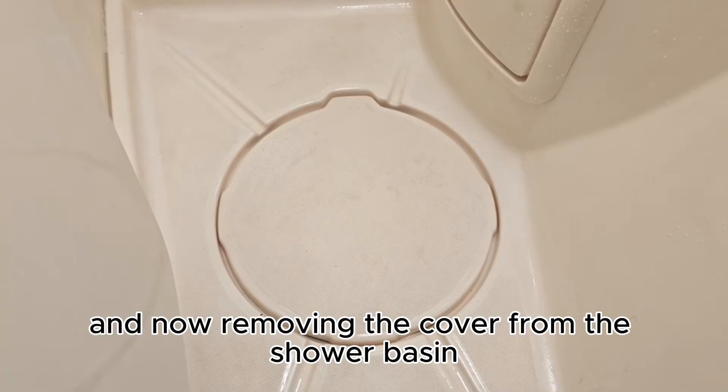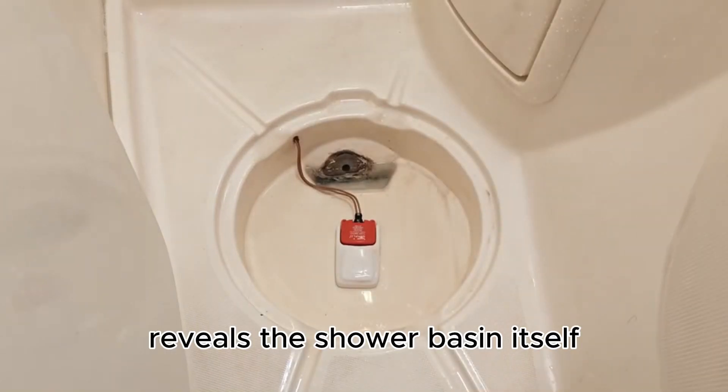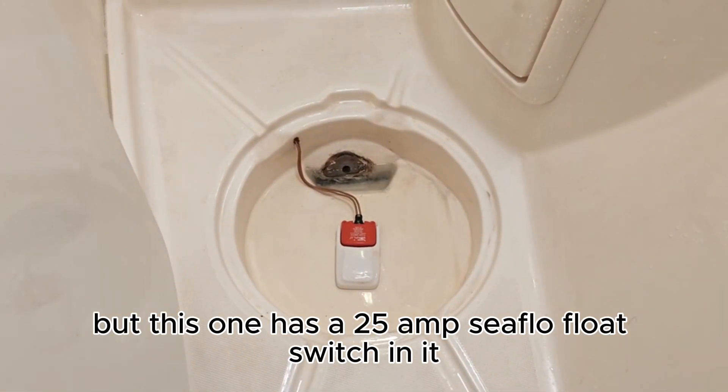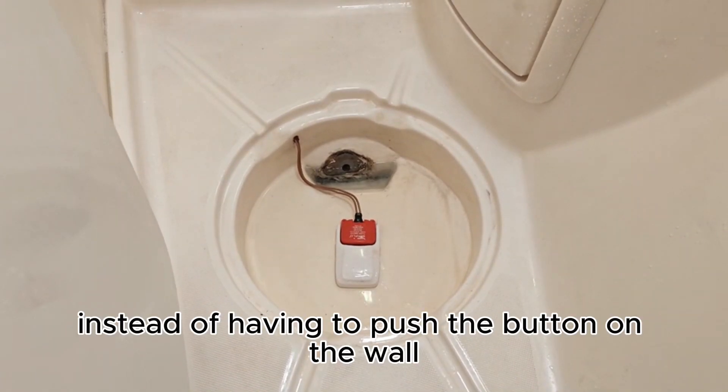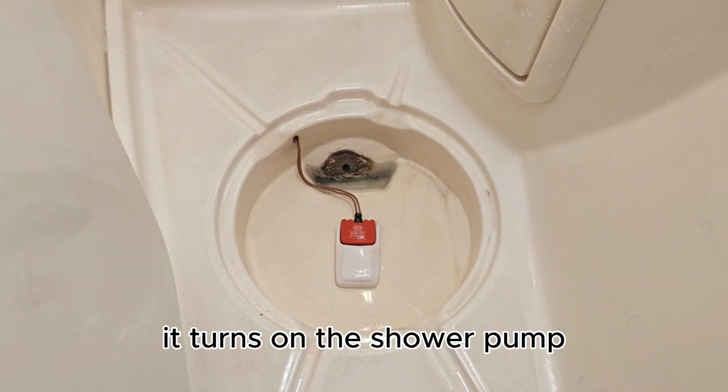Removing the cover from the shower basin reveals the shower basin itself, but this one has a 25 amp Seaflow float switch in it. Instead of having to push the button on the wall, when the float switch activates it turns on the shower pump.